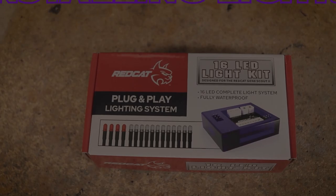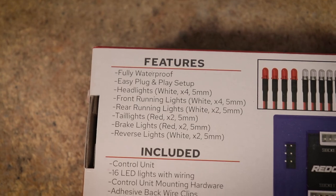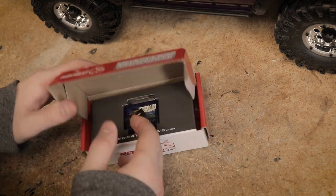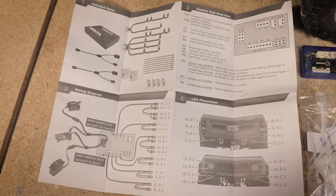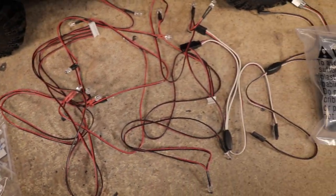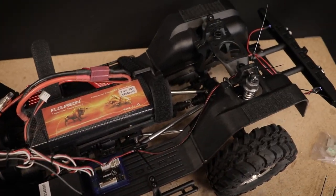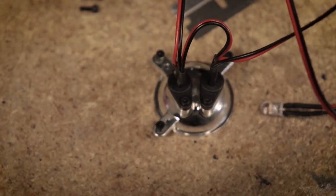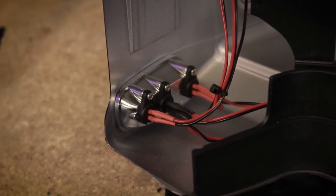Since I scored such a good deal on the truck, I thought I'd get the light kit that goes with it as well. This kit is from RedCat and is sold separately, but it is specifically designed for the Scout II body. It includes everything you'll need to add LED lighting to this truck — all of the wires are the correct length and the instructions make it clear how everything goes together. Overall it was a very easy process to install the lights. You just want to take your time and make sure each light goes in the correct spot and that you tidy up the wires so they don't get caught on something while you're driving. You may find it easier to remove the headlights in order to get better access when installing the LEDs.